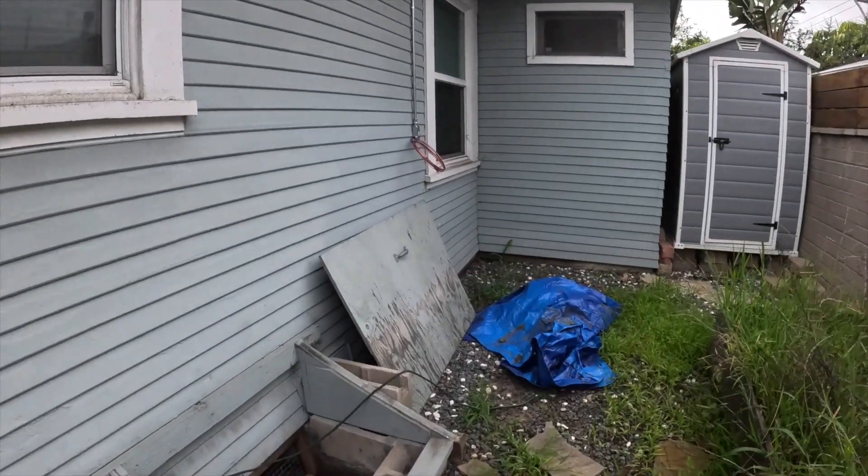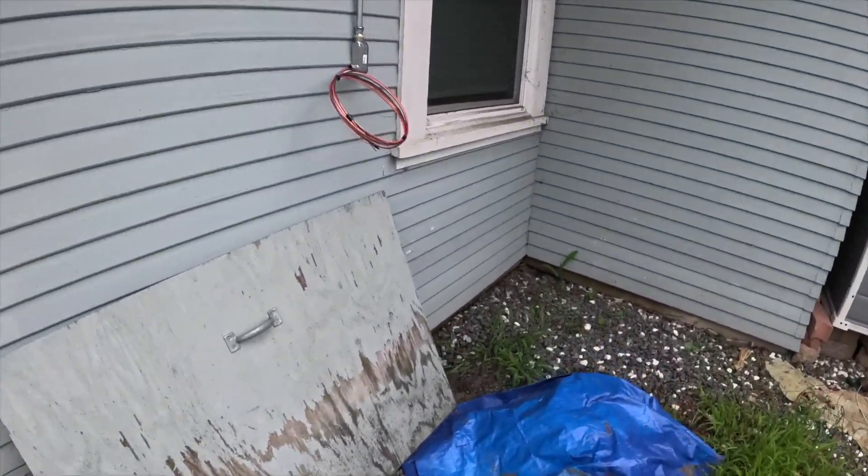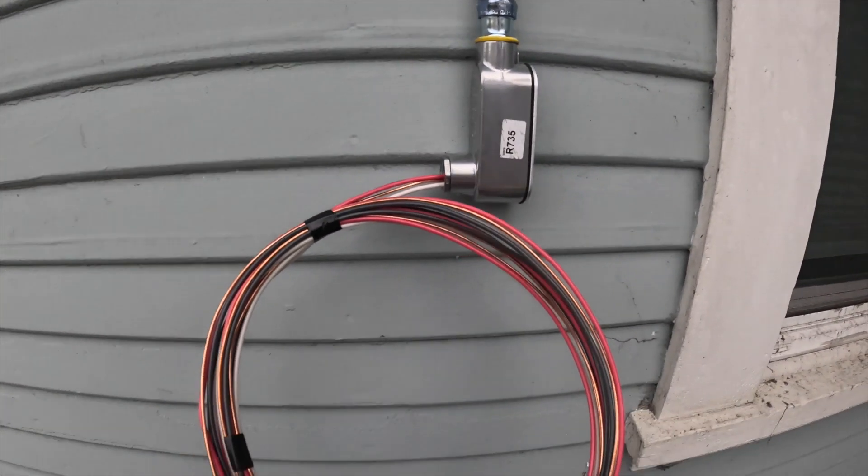This home currently only has a Williams wall furnace, and we are leaving this in. We're putting a Mitsubishi air handler in the attic. This is where our outdoor unit is going to go. This is what the electrician left us — we did not run this circuit.